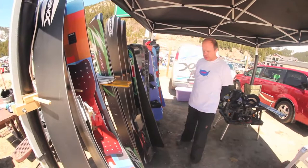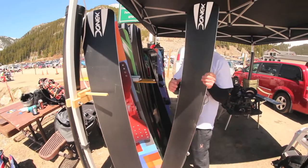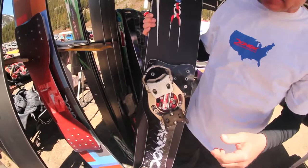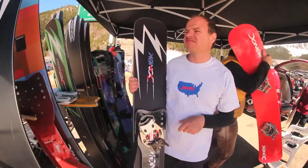One other thing for Bomber Industries that Finn has been working on for a long time is a Step-In Sidewinder, which we have right here. This is the Bomber Step-In Sidewinder — maybe this is the first view you've had of it. Finn has all the details worked out on that finally, and I've been riding this for about eight weeks and it works really well. It's lots of fun.